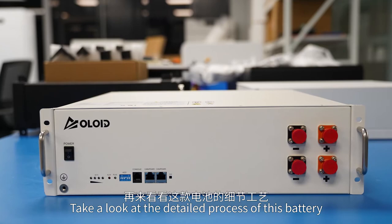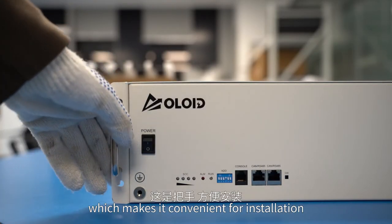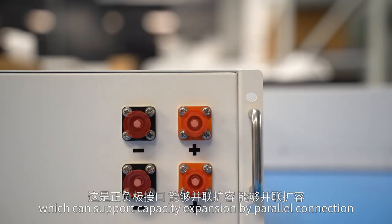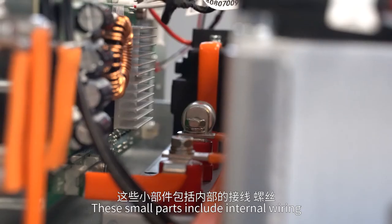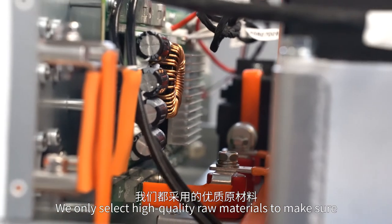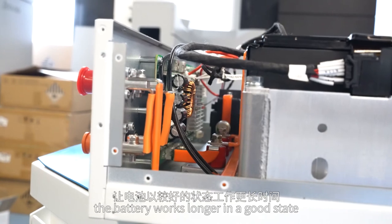Take a look at the detailed process of this battery. This is the handle, which makes it convenient for installation. These are positive and negative pull ports, which can support capacity expansion by parallel connection. These small parts include internal wiring and screws. We only select high-quality raw materials to make sure the battery works longer in a good state.